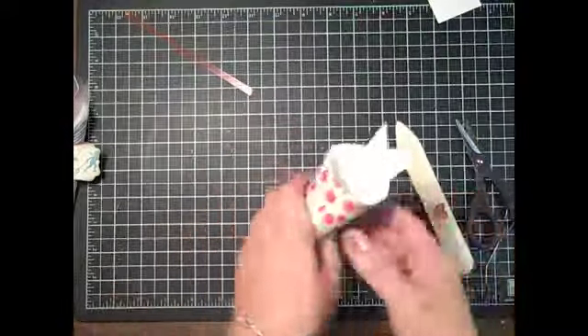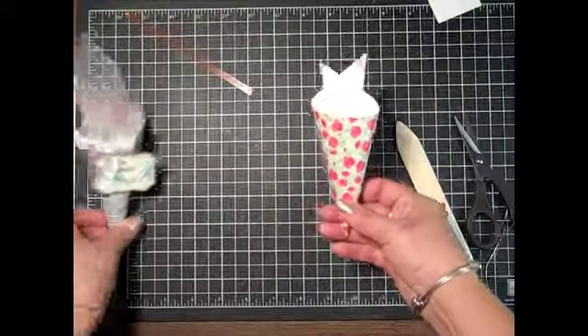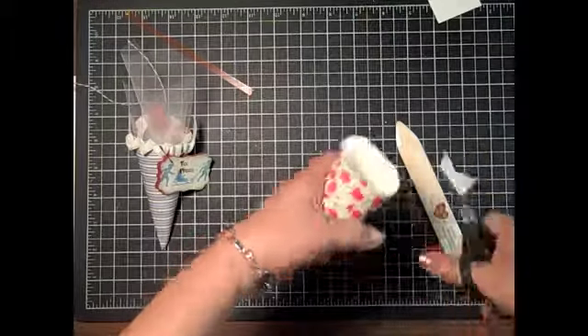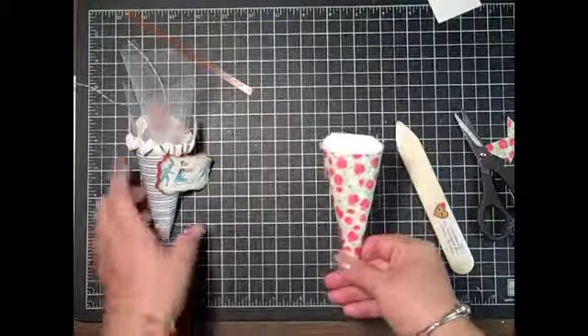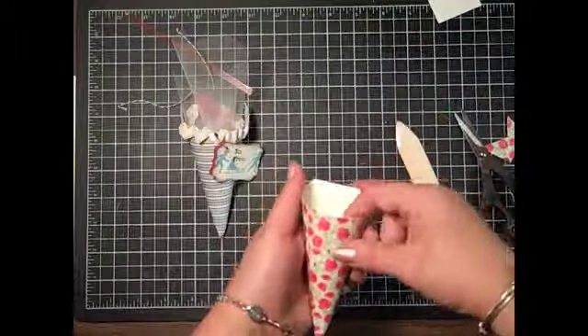Keep rolling it until I can just press it down, just like that. Take your bone folder and press down like that. Look how cute that is — it is just so cute! Then we can just cut off this top across the top, and you add embellishments.